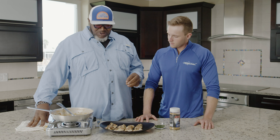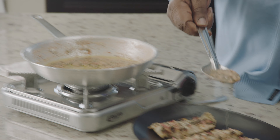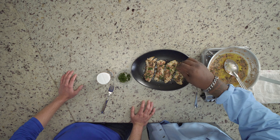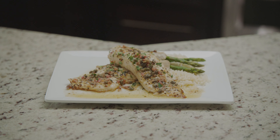Now that we've got these beautiful speckled trout cooked to perfection, we're going to add some of the remaining butter sauce we made earlier and drizzle that over the speckled trout. Then we're going to take a little bit of flat-leaf parsley. And there you have it — beautiful smoked speckled trout with caper butter lemon sauce.